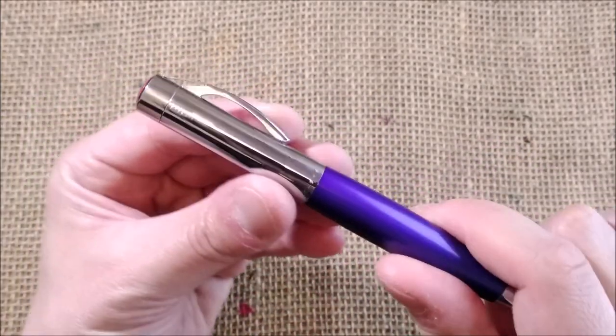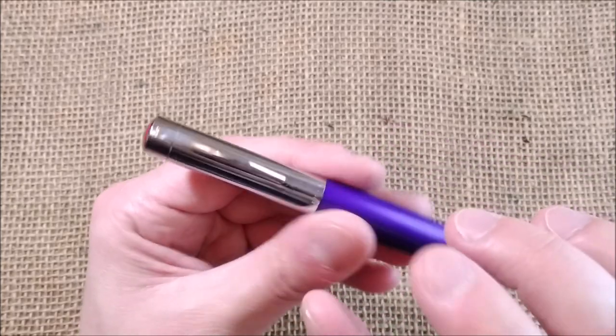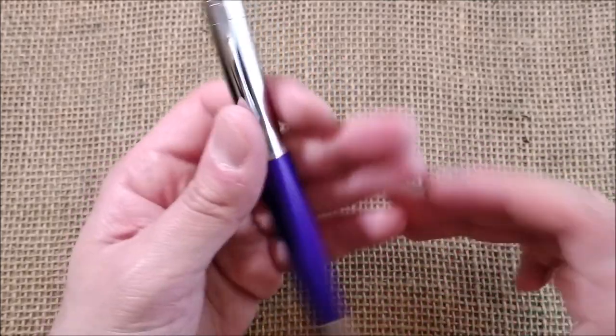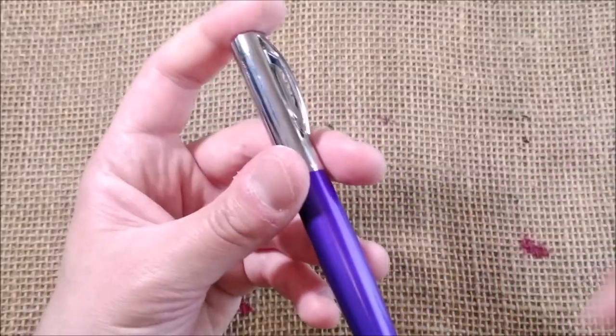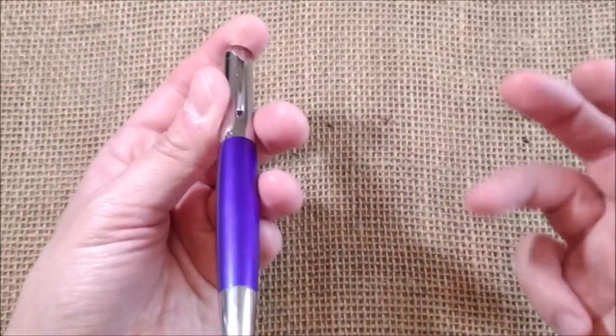It was getting a little hard to show you. The channels on the feed make the compensation of the pressure, so this pen would be perfectly suitable to take on a plane because there would be no leaks.